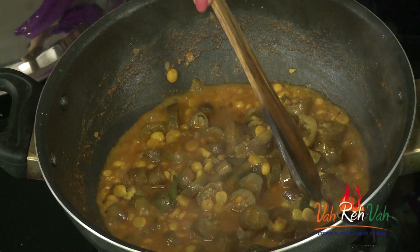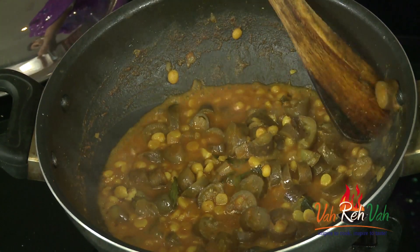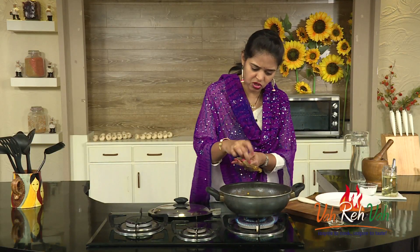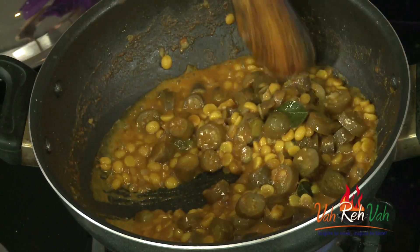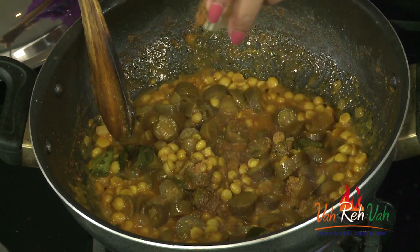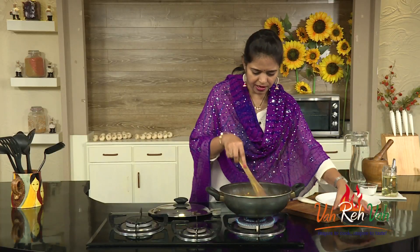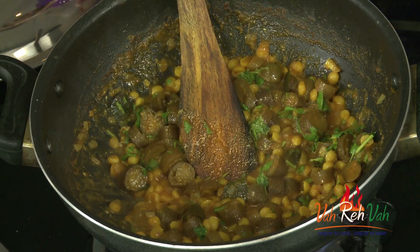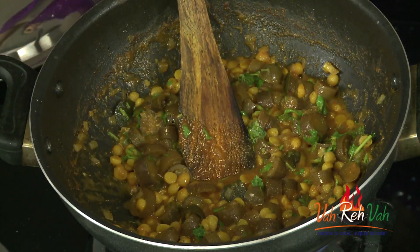After three to four minutes of slow cooking, the slender brinjal won't take much time. Let's check — you can see it is perfectly cooked, nice and soft. If you overcook it, it will get mashed, so we don't want that. Lastly, add a very little garam masala and the coriander leaves, and mix it through. Let's taste it once.